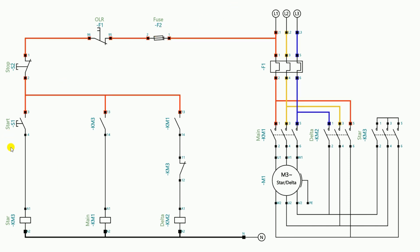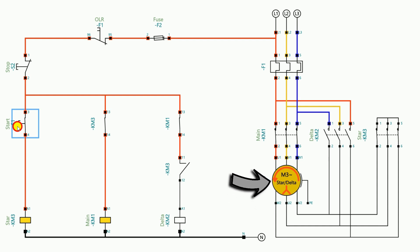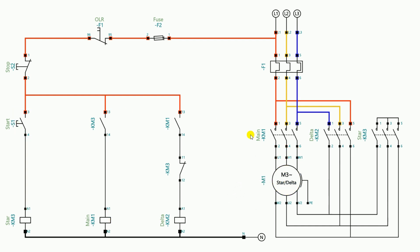Let's check the wiring done so far. If I press the start push button, the motor starts running in the star connection. As soon as I release the push button, the motor turns off. We need to make a holding circuit so that releasing the start push button keeps the motor in on condition. However, in this semi-automatic star delta starter we cannot make a simple holding circuit for the star contactor. The star contactor is used only to start the motor — as soon as the motor starts, we turn off the star contactor and start the delta contactor. So as long as the start push button is pressed the star contactor stays on, and as soon as it is released the star contactor turns off and the delta contactor should start.